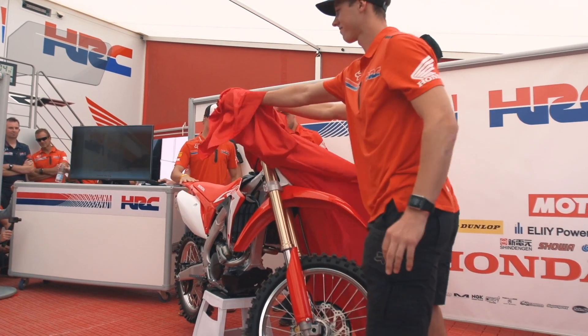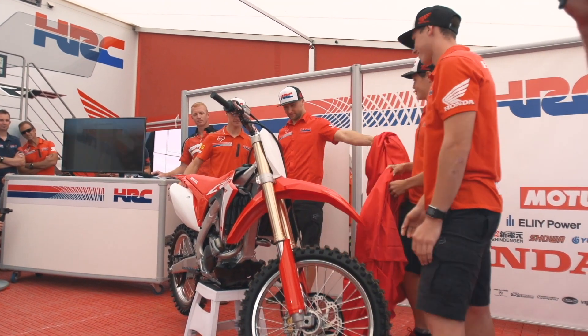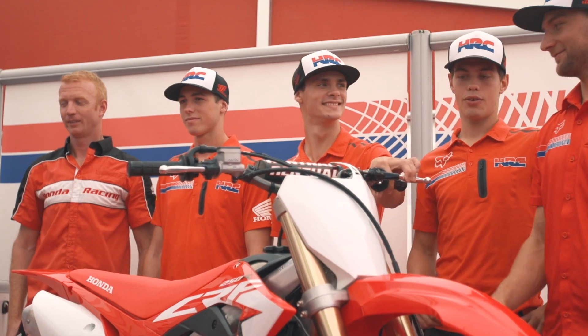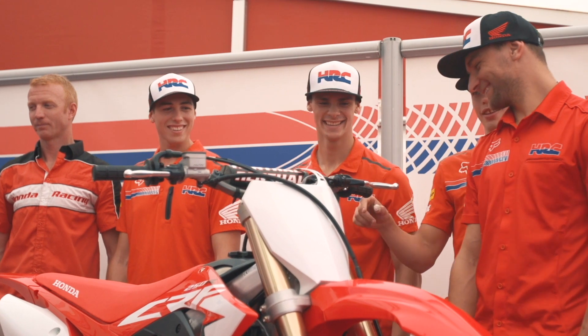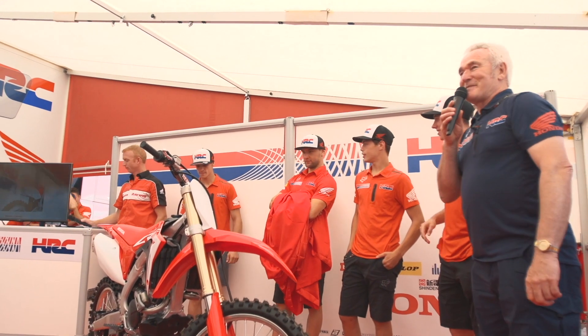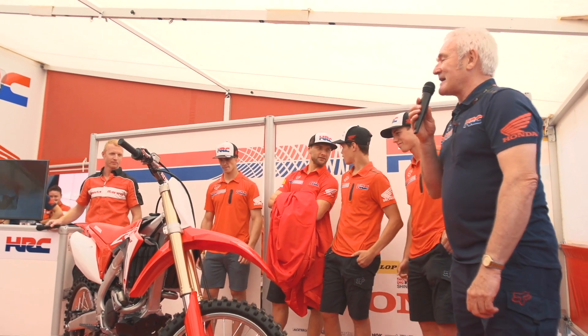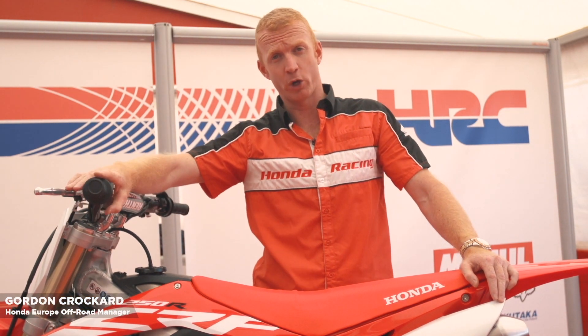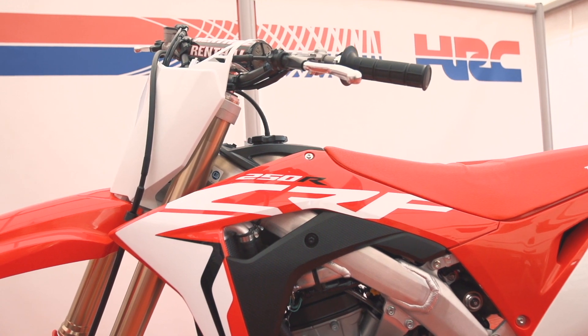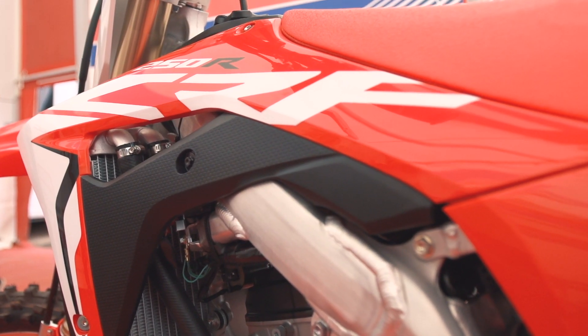So there she is, a nice new one. Now somebody who used to be in that role, taking the covers off, but now comes into my role where he has to do the walk around on the bike and tell you all about the new bike. Hi, my name is Gordon Crockard, I am the off-road racing manager for Honda Europe. In front of me I would like to present to you the all-new 2018 CRF 250R.